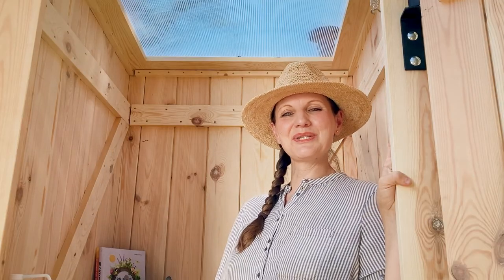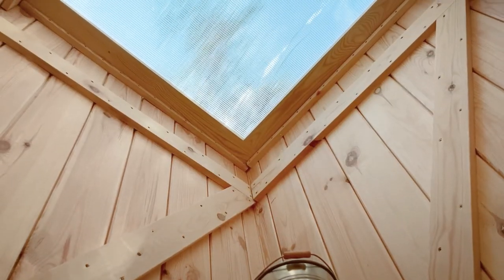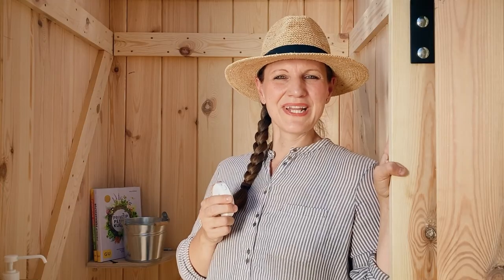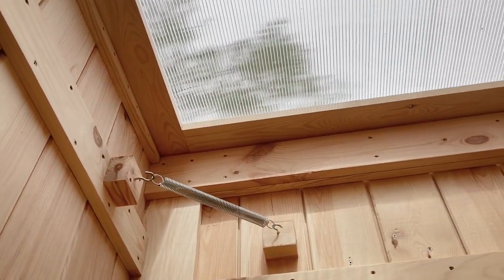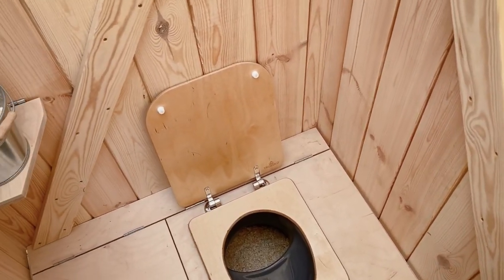Your Kersaboom has a daylight roof, which lets light through and protects against any kind of precipitation. For the night time, you can attach a LED light to the roof, also available at the TROBOLO online store. The daylight roof and the LED light ensure that you always have a nice ambience in your Kersaboom.